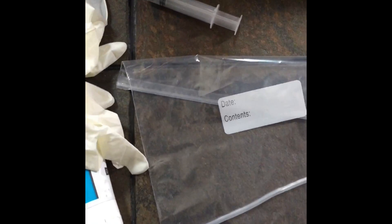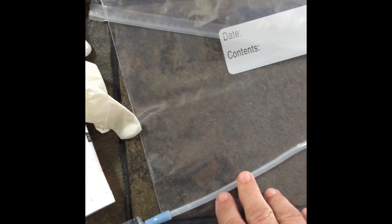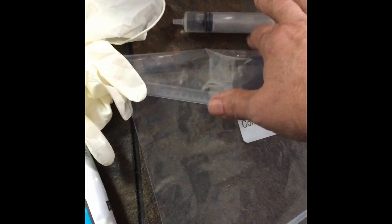We're going to do a demonstration of a collection and AI on a German Shepherd Dog. We have our bag, our syringe, our AI, a tube, pipette, non-spermicidal lube, gloves, and lactated ringers in case we need extra to push in.